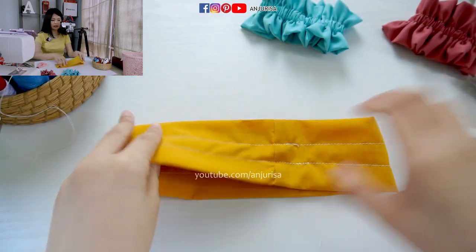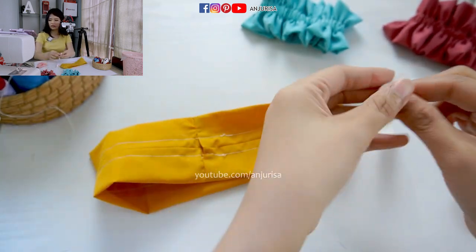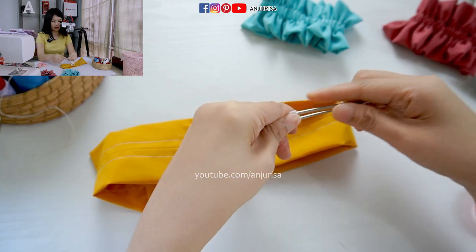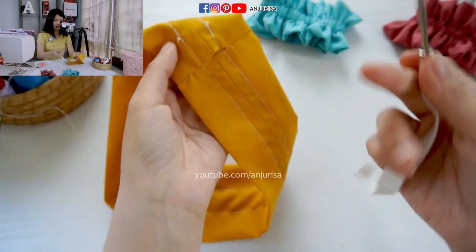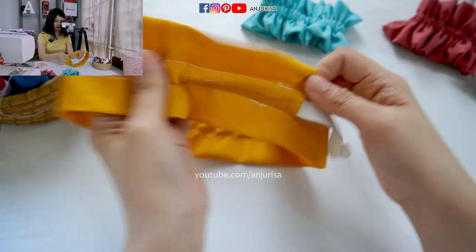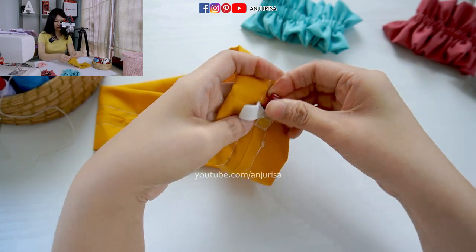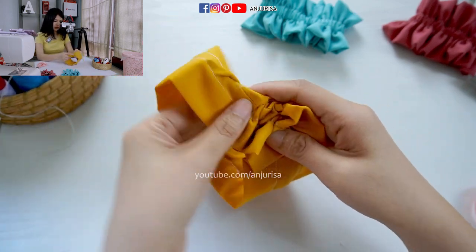Next is to insert the elastic band through the opening right here. I will use an elastic threader. If you don't have this threader, you can use a safety pin. Just use this threader and insert the elastic band inside. Make sure that you clip or pin it right here so it won't go inside. Then continue to insert the elastic band.